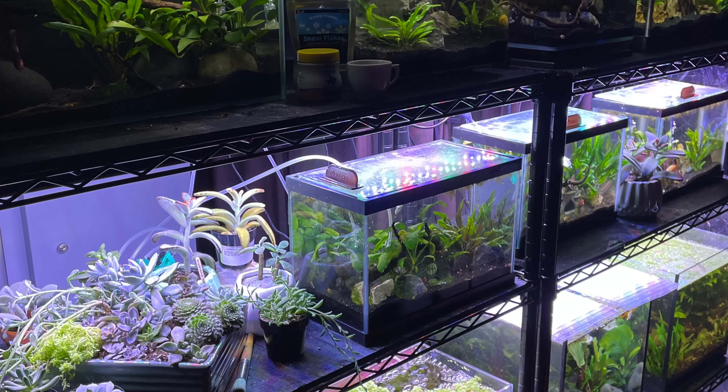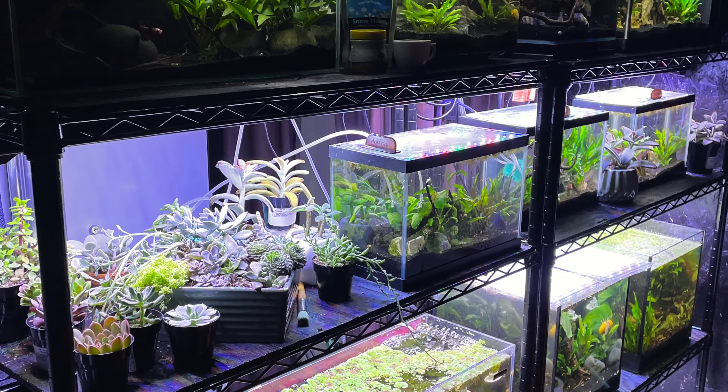We have to start here because I need this area to store tanks. As we break down other parts of the fish room like the 40 breeders and the 33 longs that's coming next, I've got to have a place to put those tanks so I can redo the walls and start thinking about what we're going to be setting up. So this is the first thing that has to come down.